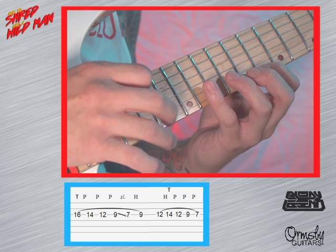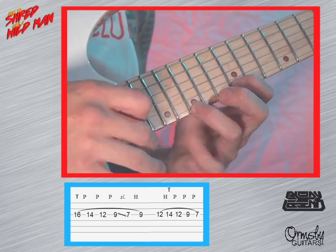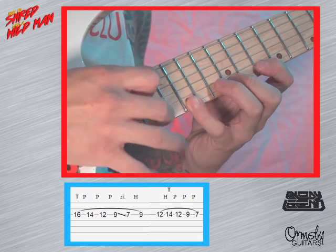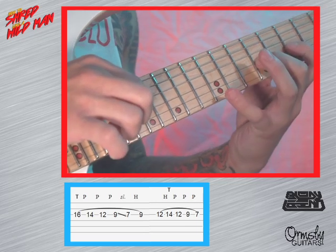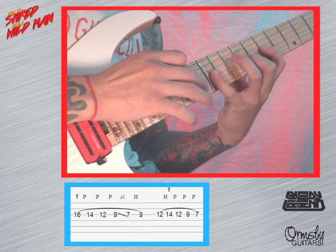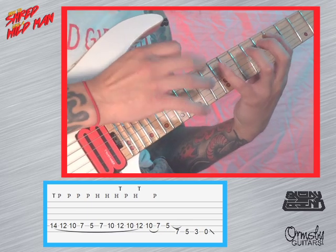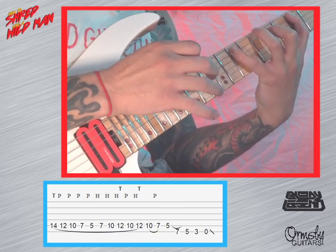When we go down to the G string we're going to tap on 16, 16, 14, 12, 9 — that's going to be a really tricky part but once you get it down it's going to sound really cool. And then after that we're going to slide down — slide down to the 7, hammer on to 9 and 12. And then we're going to tap on 14. Then we get down the scale again: 14, 12, 9, 7 — always start with a tap on the 14.